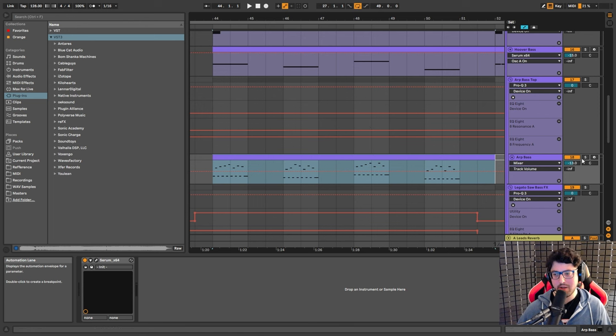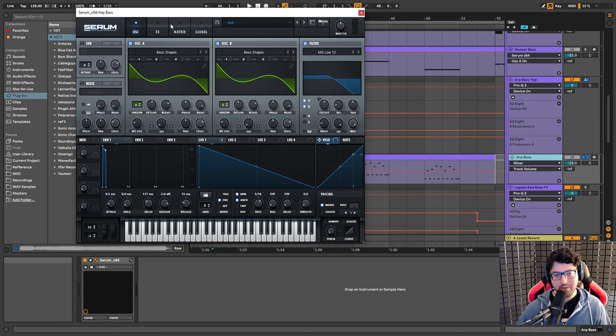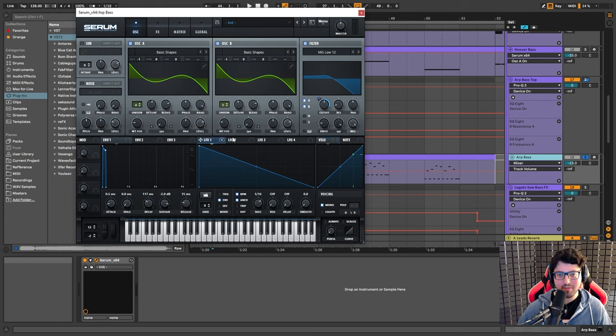Now we move to a new section of the break with even more sounds, like this arp bass. And once again — I hate repeating myself but it's true — it's a very basic sound. It's just a saw wave and another saw wave, four and five voices, a little bit of detunement, and a low pass. LFO 1 is modulating the filter, giving it that initial pluck and attack to the sound. Very basic.